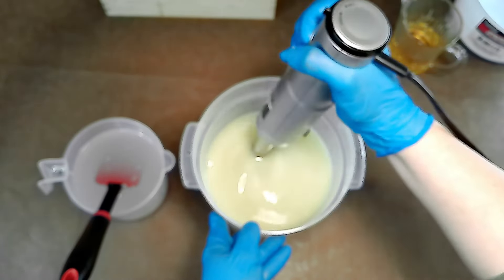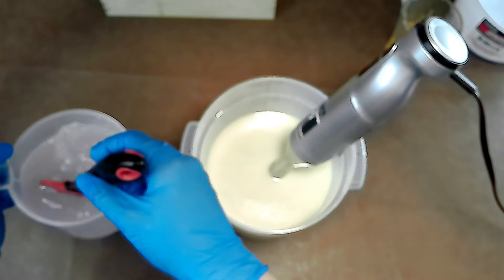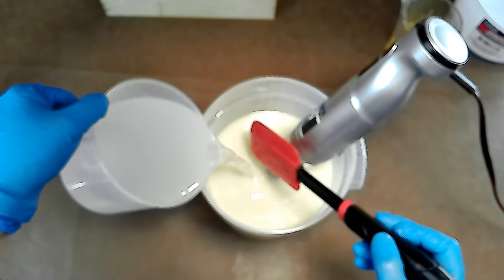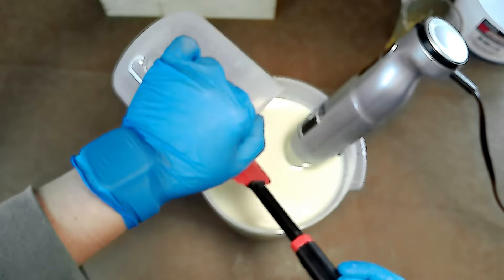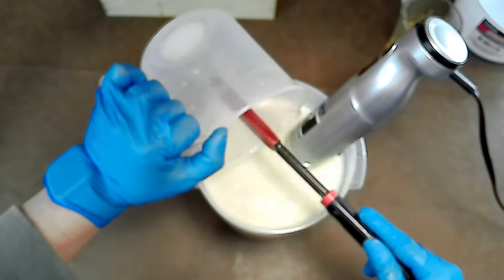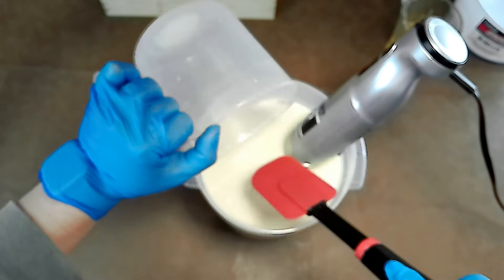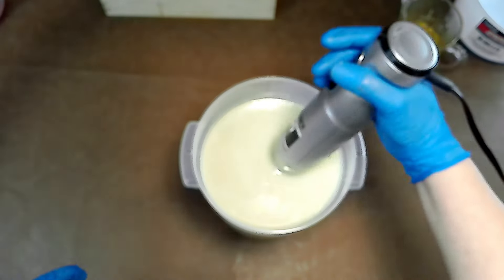I thought we could have a chat today about the most popular soap making method that's got everyone hooked — cold process soap making. It's one of the rock stars of soap making methods. Cold process soap making allows us to create artisanal bars with endless possibilities. It's like a canvas for soap enthusiasts. This method preserves the natural goodness of ingredients and offers creative freedom, making each bar a unique work of art.